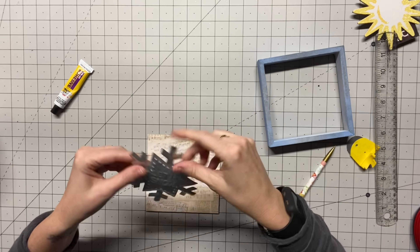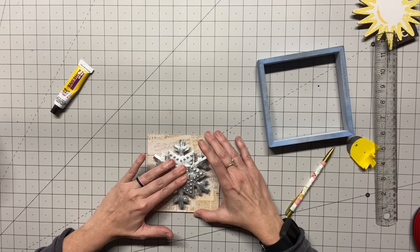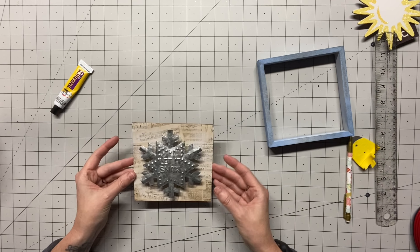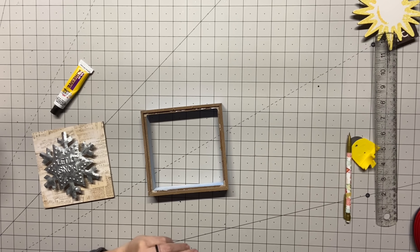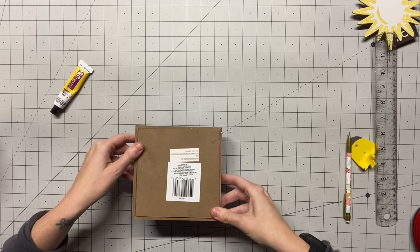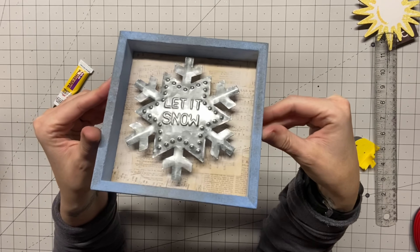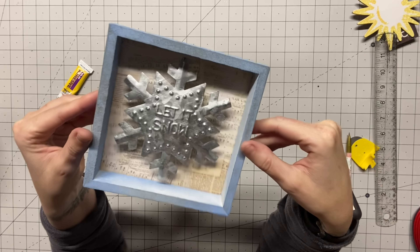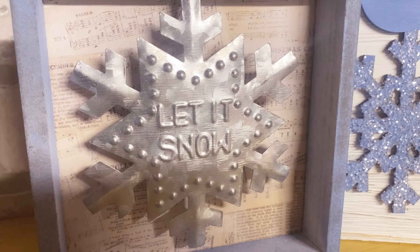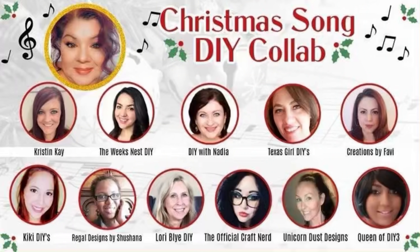Now we're going to take some super glue from Dollar Tree, some hot glue, and attach that ornament right to the back. I love these ornaments — you guys saw me use one in Monday's video as well. Let it snow, let it snow. Then I was just able to pop this right back in — that was it. It turned out so pretty and I love how all of them kind of vibe together. Look at how gorgeous this Let It Snow is, and what I love too is it has carol lyrics in the background, so it just goes with the whole music theme of Let It Snow.